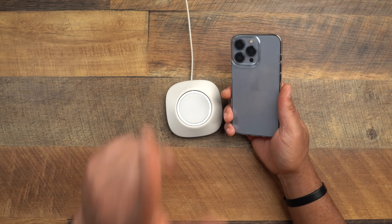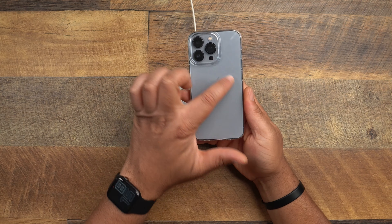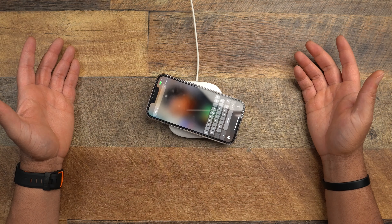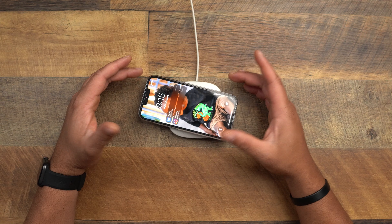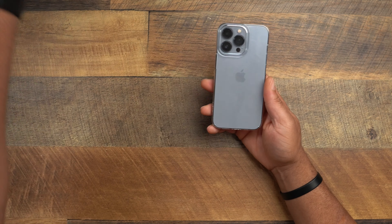We don't get any MagSafe magnets, although I do think Caudabe — I need to go back and look at our conversations — they may be making a Lucid clear version with MagSafe. I think they're going to color-match it so you don't see a big obnoxious white MagSafe magnet in there. Popping on MagSafe anyway, it doesn't bring up the MagSafe charging animation but it does activate wireless charging.